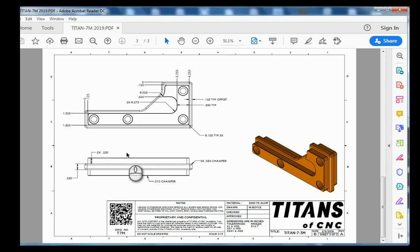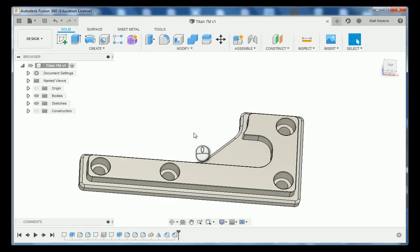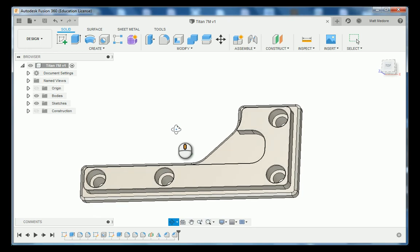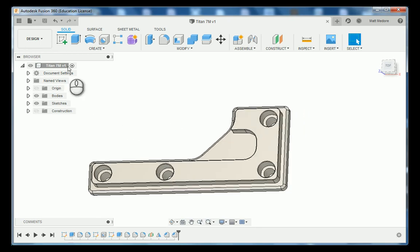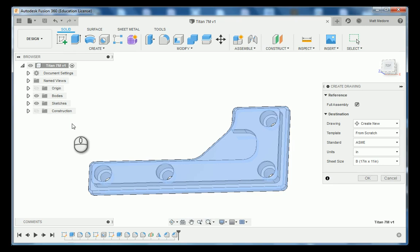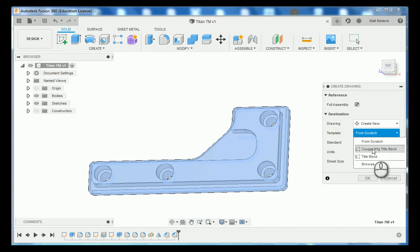Let's jump over to Fusion 360 and create a drawing. The first thing you need is your Titan 7M open, then we're going to change our workspace and go over to the drawing workspace. We are using our full assembly here, and the template we're going to be using is from another video. Then press OK.